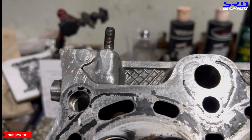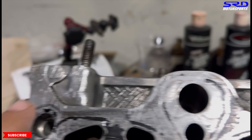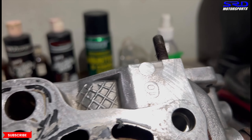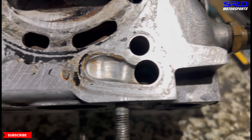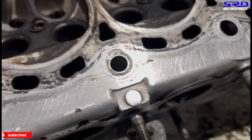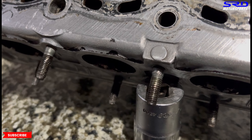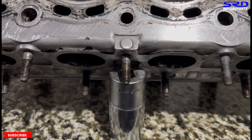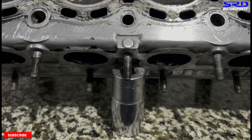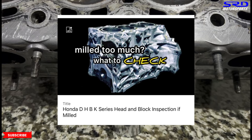Looking at the head deck — this mark is supposed to be about one millimeter deep, or 0.040 inches on average. You can see it's been milled more than that, over 0.040 inches or one millimeter. We have an older video talking about how to inspect that, which will be linked in the description below.